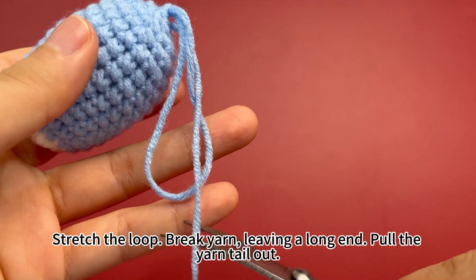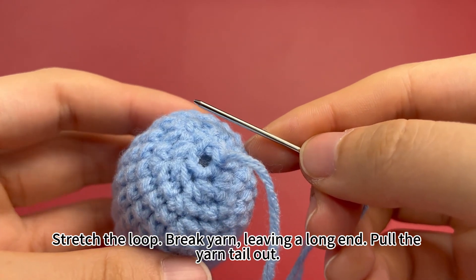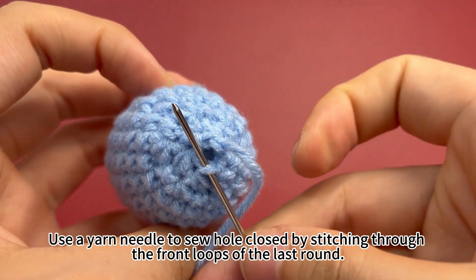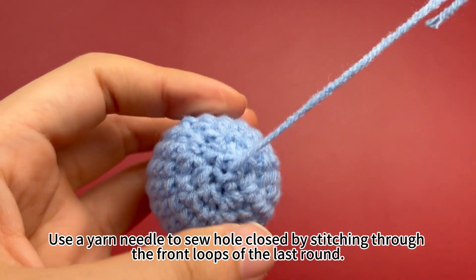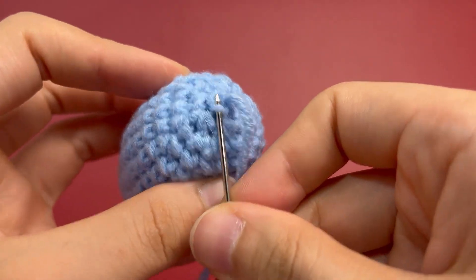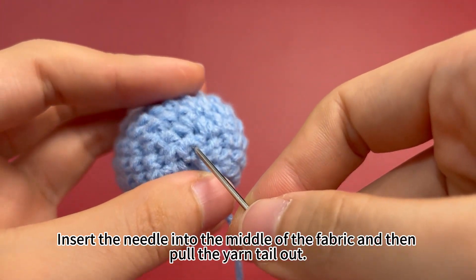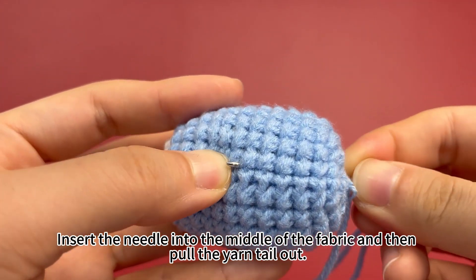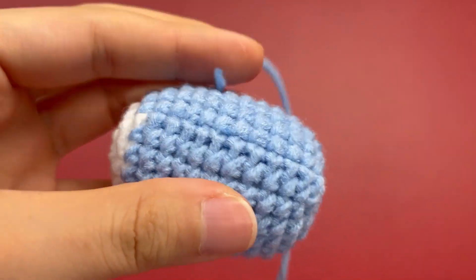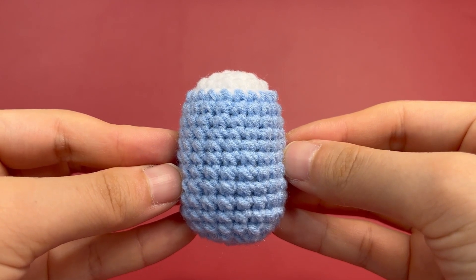Stretch the loop. Break yarn, leaving a long end. Pull the yarn tail out. Use a yarn needle to sew the hole closed by stitching through the front loops of the last round. Insert the needle into the middle of the fabric and then pull the yarn tail out. Cut off the excess end. The body is completed.